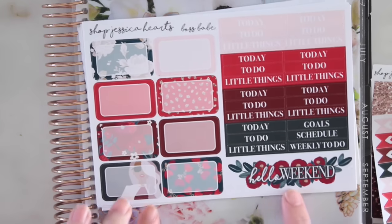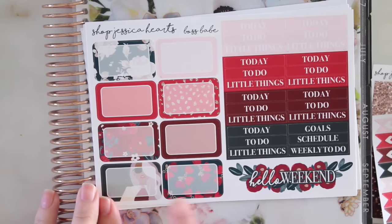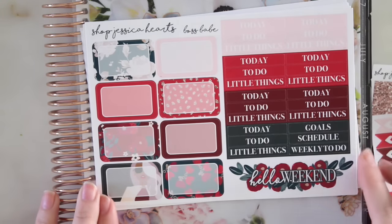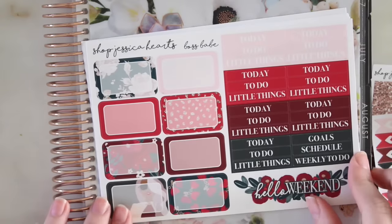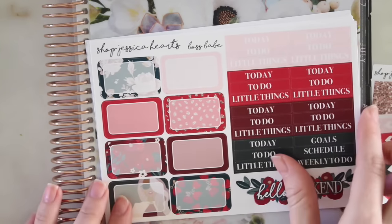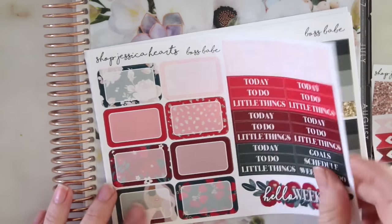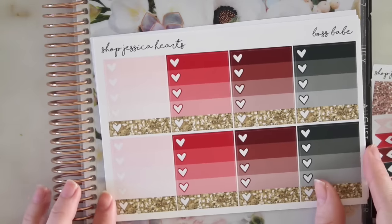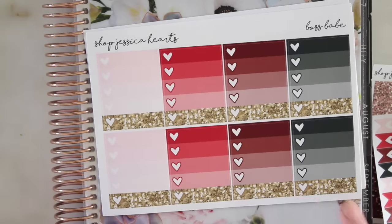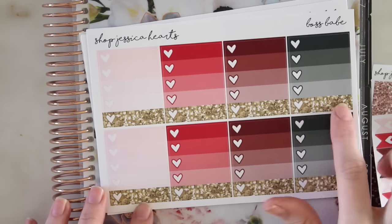So here is the front page. I love this weekend banner so much. You have this girl here which is so gorgeous and then all the different designs. It's very February-esque. This is a very pale pink - it's a lot easier to see in person than on camera. But I love the fuchsia and the dark red and the gray. I think it's so pretty.